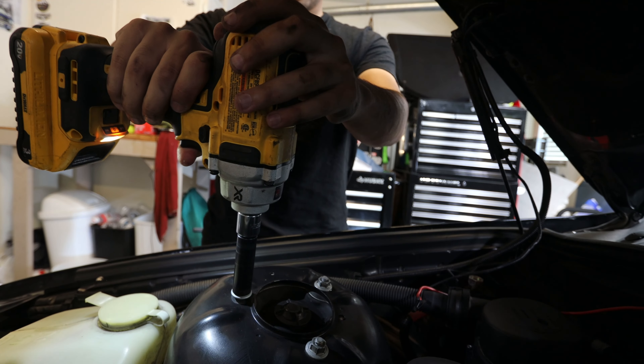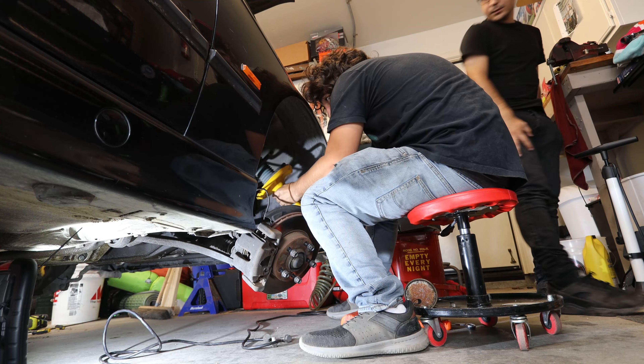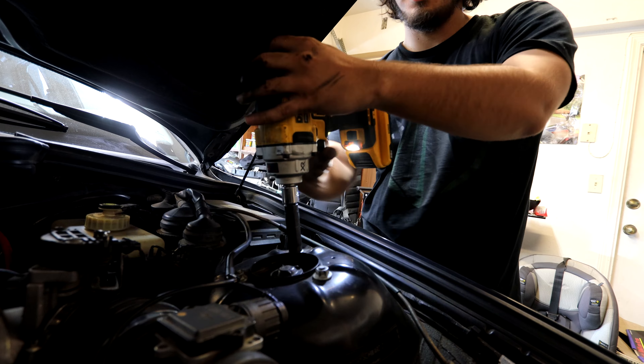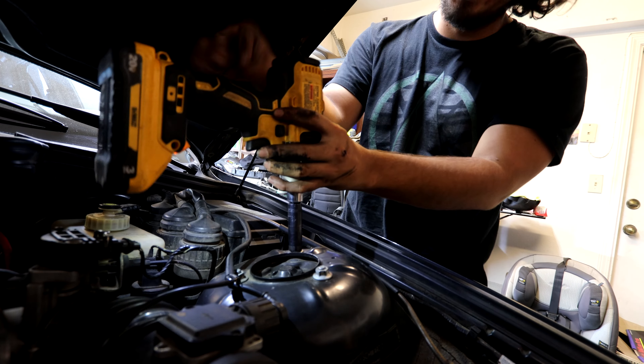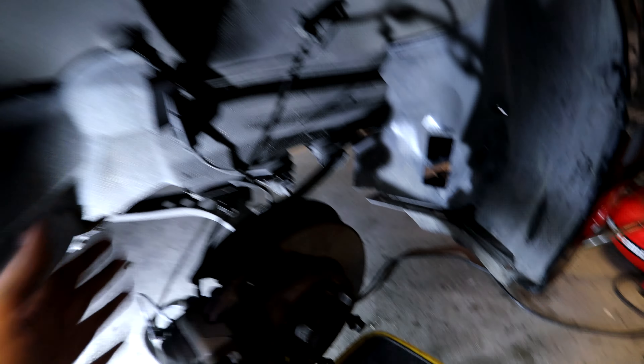To take off the old strut, there's one bolt here and two bolts on the sides. On the bottom side we have a couple of brake lines to disconnect, then the bolts up top, and then we should be able to take it out pretty easy. Pretty simple on these cars.